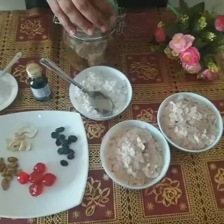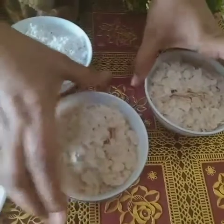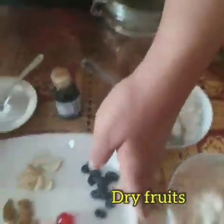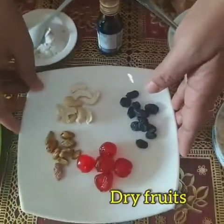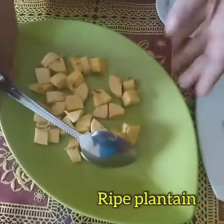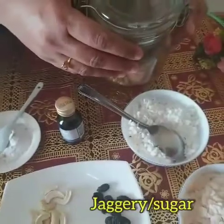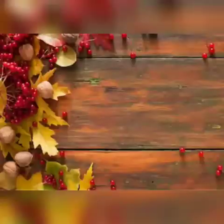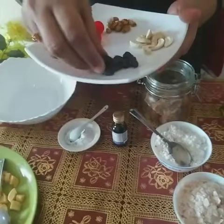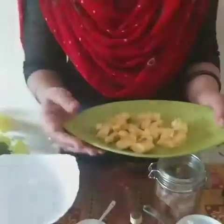The ingredients required are: two cups of rice flakes, one cup of shredded coconut, dry fruits of your choice, ripe plantain, vanilla essence or cardamom powder, and jaggery or sugar. These are some dry fruits which I took, and these are the pieces of ripe plantain which I am going to fry.